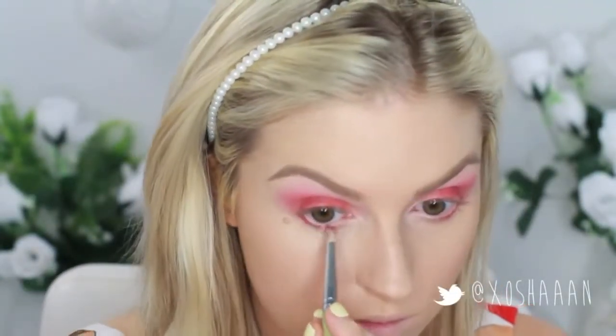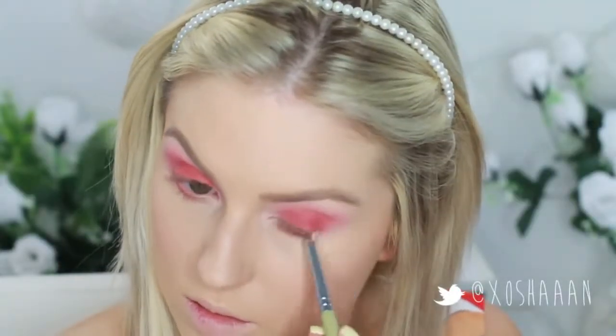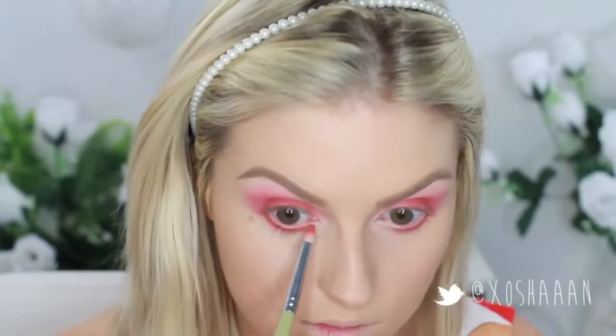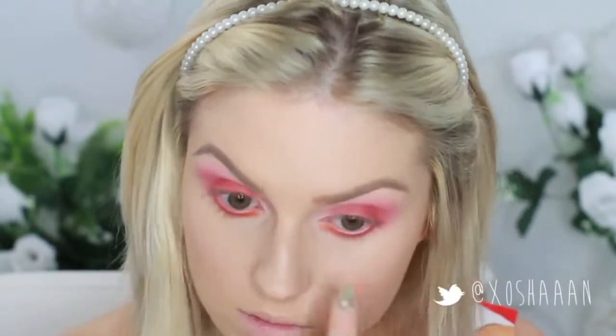Now I'm taking a pencil brush and taking that red eyeshadow and smudging it underneath my lash line. Then I'm also going to take that brick red and an orange — adding the red first and then the orange on the inner corner. And then I'm going to take a big fluffy brush and just blend all of that together so it looks less harsh.